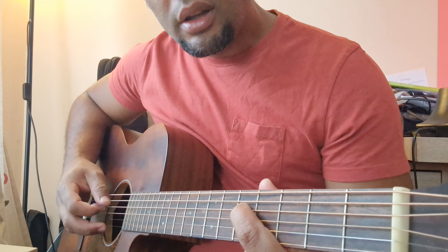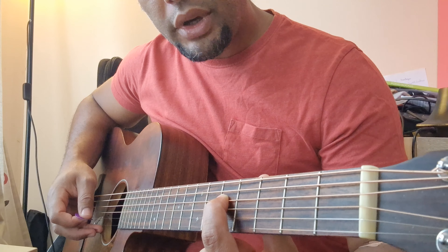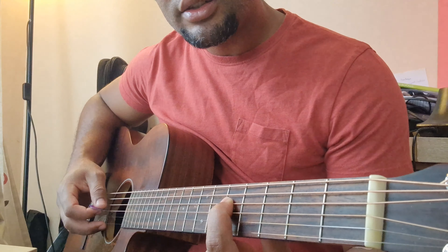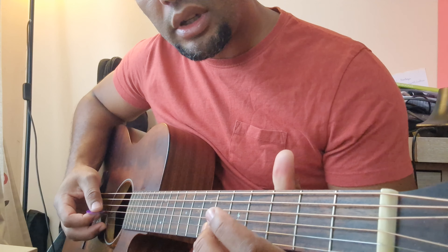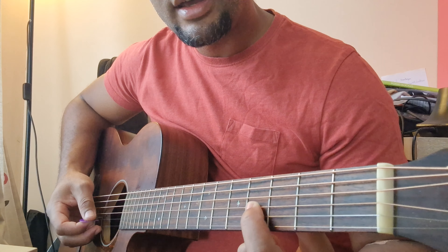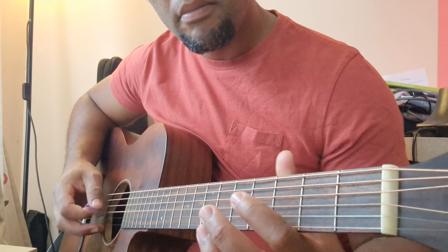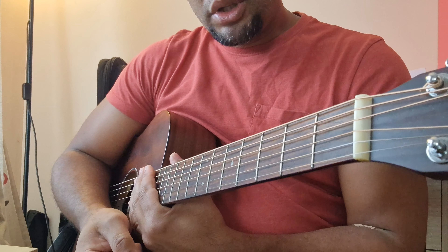You step on the fourth string, counting from bottom to top — fourth string, fifth fret — and count the metal part in front of your finger: one, two, three, four, five against the next lower open string. There is a change when you come to the third string: you step on the fourth fret against the open string, then again fifth.